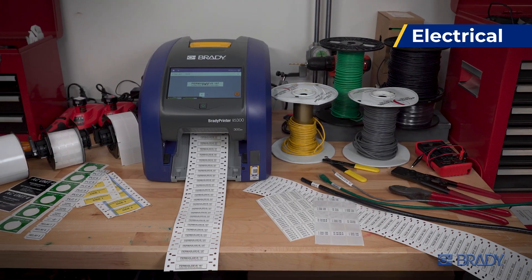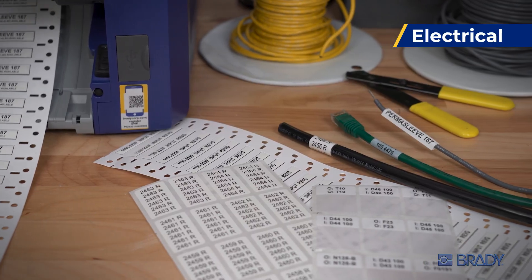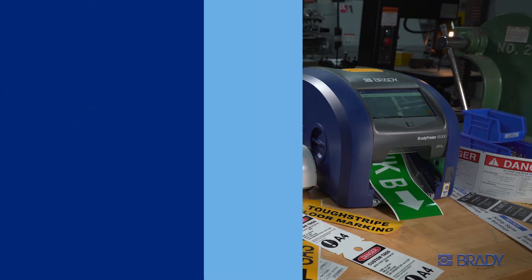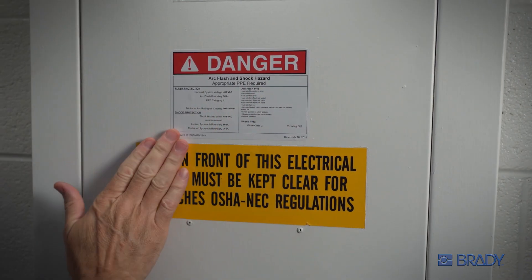Marking wires and panels has never been easier, with single and double-sided sleeves and the versatile labels and layouts you need. Even secure and identify your facility with big, bold and compliant messages.